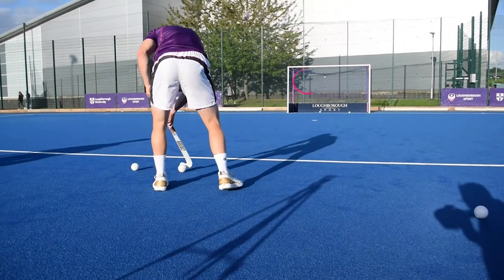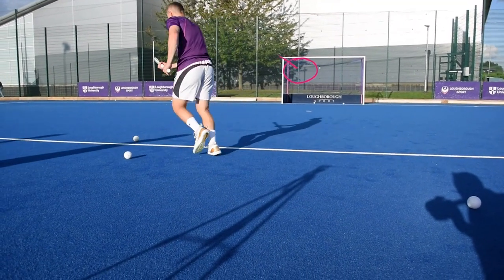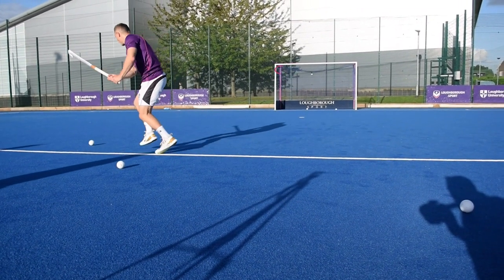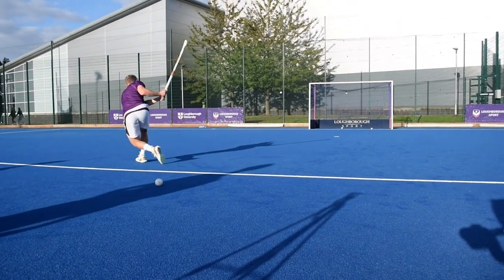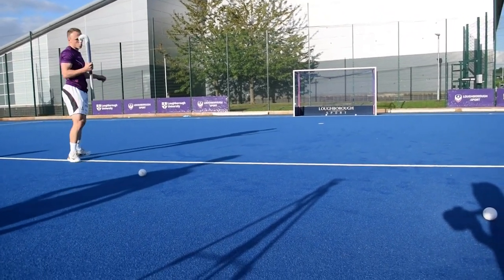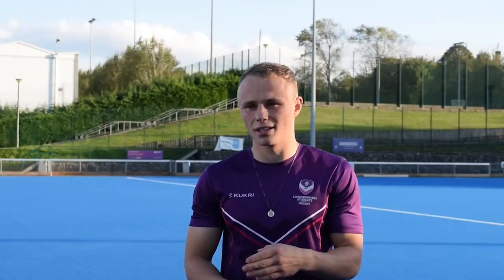I try to aim for the smallest spot in the goal, so I pick the tightest bit of a corner and aim for that. Aim for the smallest spot, and because you've got such a small margin of error it's more likely to be hitting that spot. If you aim for a big area it's likely to go maybe a metre wide left or right, whereas if you aim for a little spot it's maybe only like 50 centimetres either side.